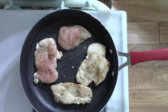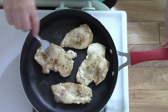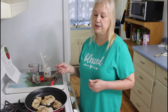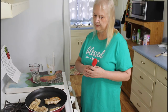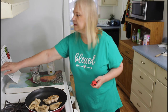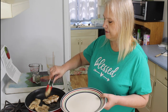That chicken looks real pretty. Yeah, it smells amazing too. I'm going to be cooking it about four more minutes on the other side.